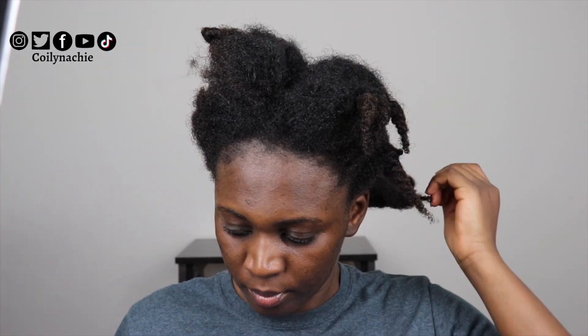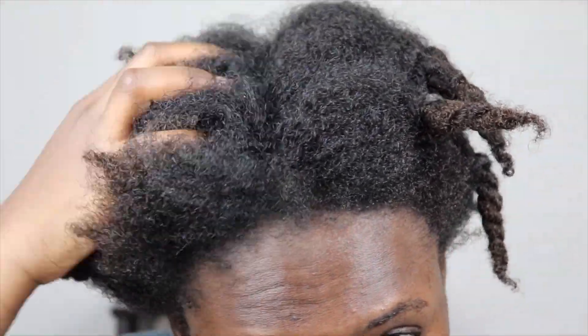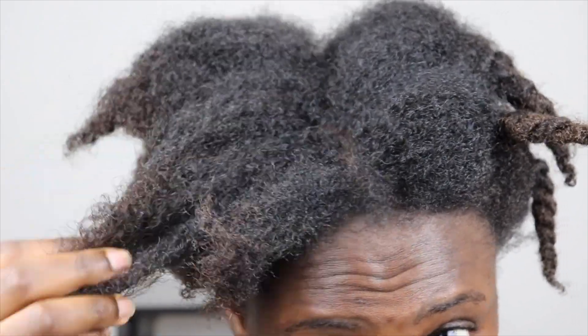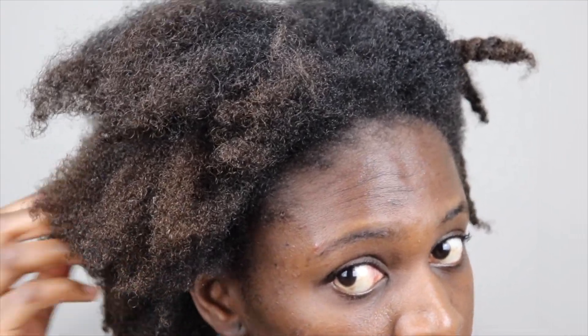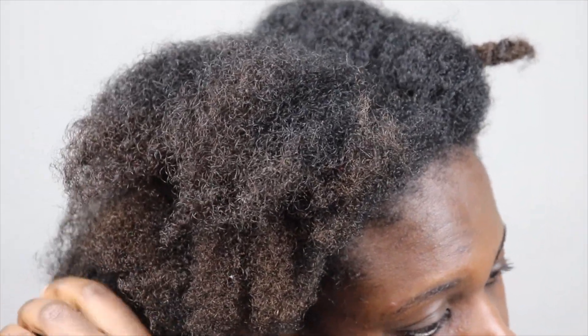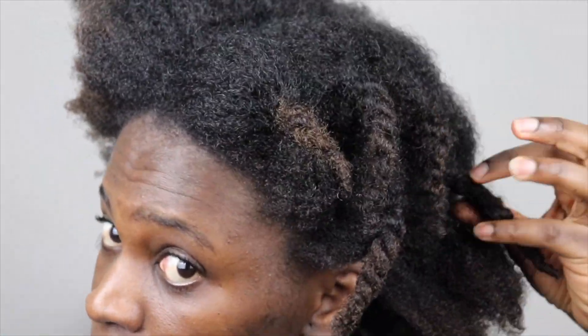Hi guys, welcome to my channel. In today's video I will be showing you how to do a twist and curl on your natural hair. As you can see, my hair is freshly washed. I normally use a white t-shirt to get some of the water out. My hair is already in twists because I normally wash my hair in twists, which makes it easier to get to the scalp and also reduces too much tangling.